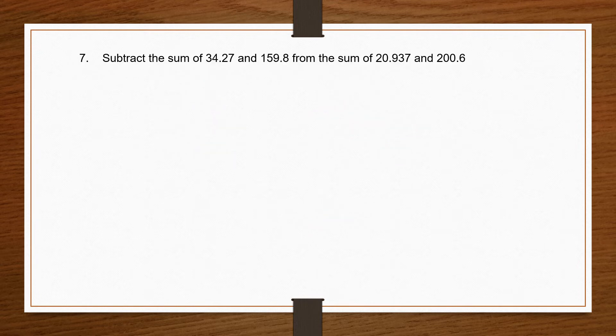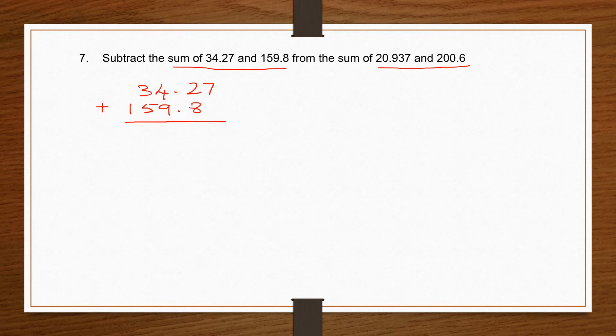Question 7: subtract the sum of two numbers from the sum of two other numbers. We need to find the sum twice and then subtract. Let's start: 34.27 plus 159.8. Your arrangement is very important. Make them like decimals — add a 0 here. 7 plus 0 is 7; 2 plus 8 is 10, carry 1; 9 plus 1 is 10, plus 4 is 14, carry 1; 5 plus 3 is 8, plus 1 is 9; then 1. So I've got my first answer: 194.07.